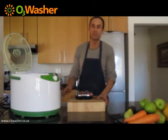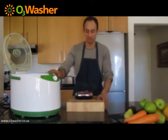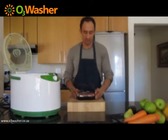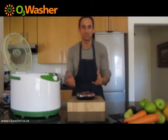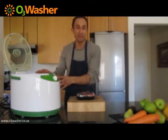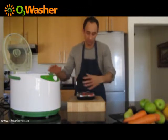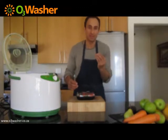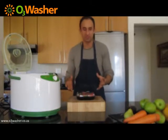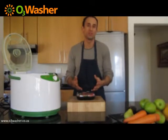Welcome to this demonstration of the O3 washer. Today we are going to be washing strawberries, which we bought at our local store. The whole idea of this demonstration is to show how we can use an organic natural process to remove pesticides, bacteria, herbicides, toxins — all the bad stuff from our local produce that we buy from our local stores.